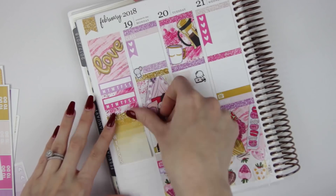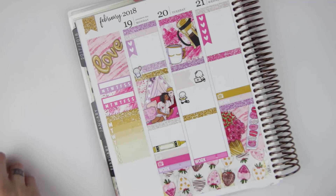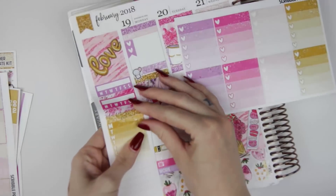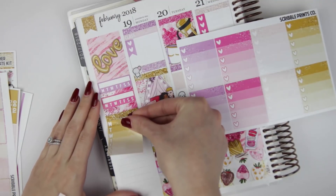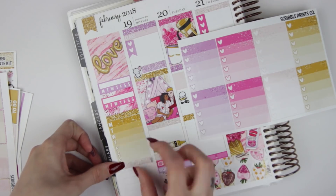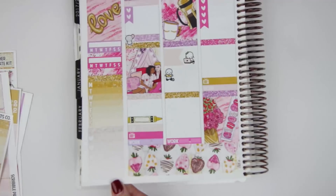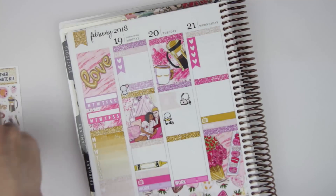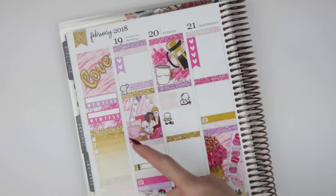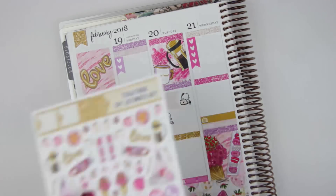I'm putting in another piece of washi. From the glitter sampler I'm going to do YouTube uploads — I only uploaded once last week when I was going to upload more, but I could not find time to film. Hopefully I can film my videos for this week right now actually. I'm also going to do an ombre heart check box for my next week section. I do kind of want to put in the stethoscope on Monday because me and Brian are going to make doctor's appointments, but I'll wait just in case. Now let's go ahead and do deco.